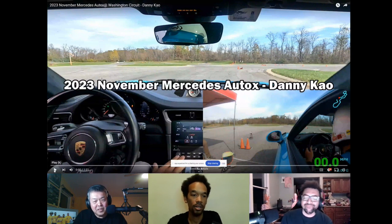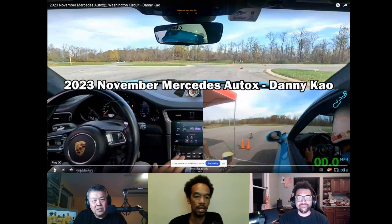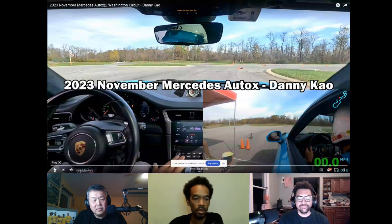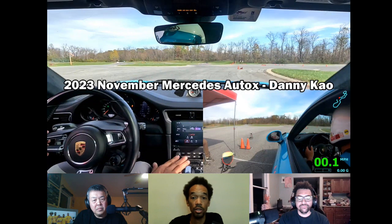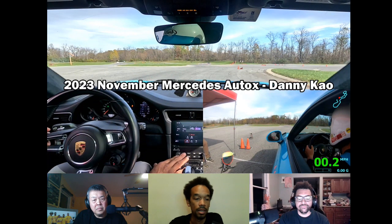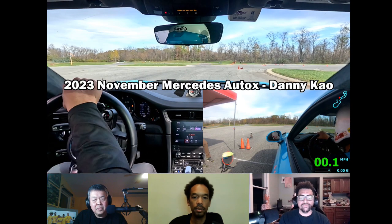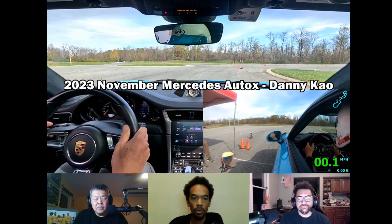Here we are looking over Danny's video. I normally run this at full speed first to get an idea of what the course is, and that's what we would do in the beginning. Here we're just streamlining it and we're going to run it at half speed for the feedback. As we start now, we're trying to eye out where the course is going so we can see there's a corner coming up.